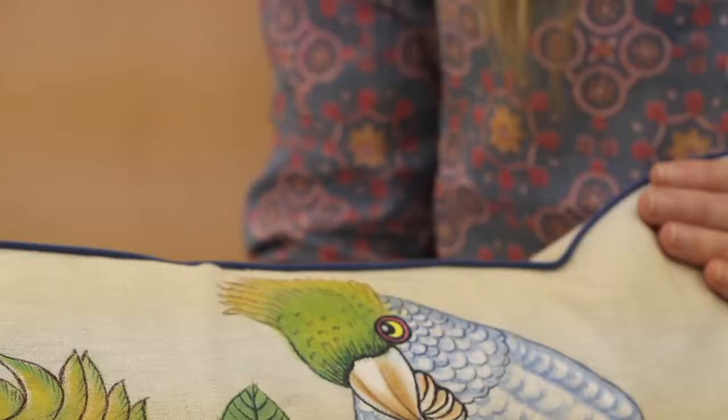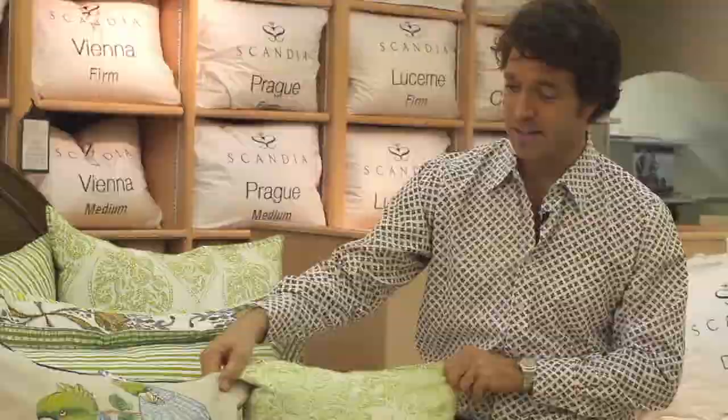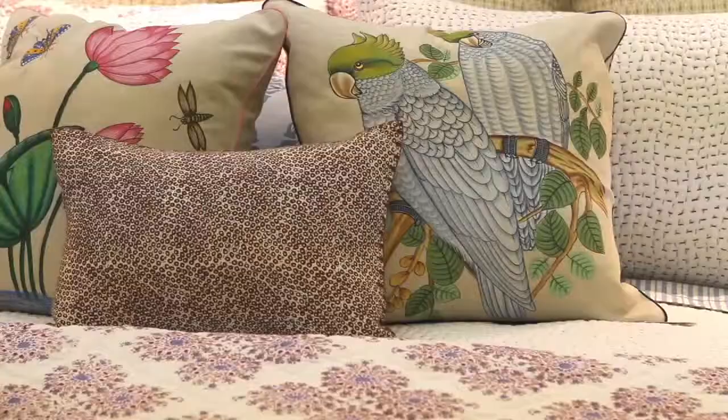If you look at how detailed these birds are, it's incredible. He gets all the feathers and colors, and it takes him up to two days to paint one pillow. So now Rajiv has a whole crew of guys just painting pillows, since these have taken off and they've been doing great.